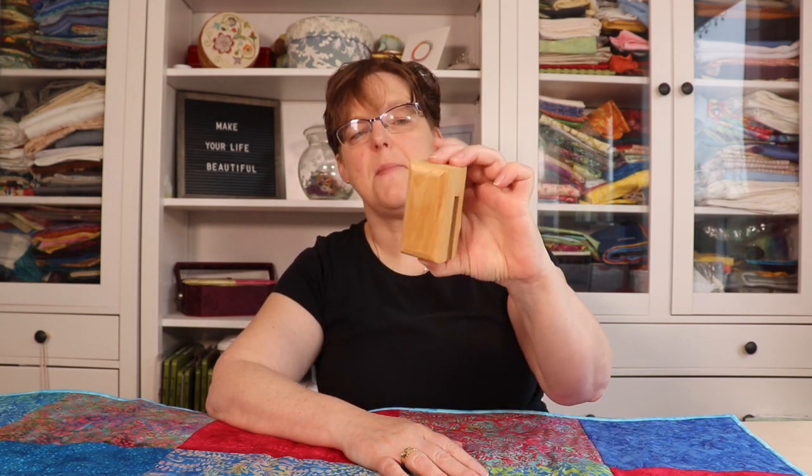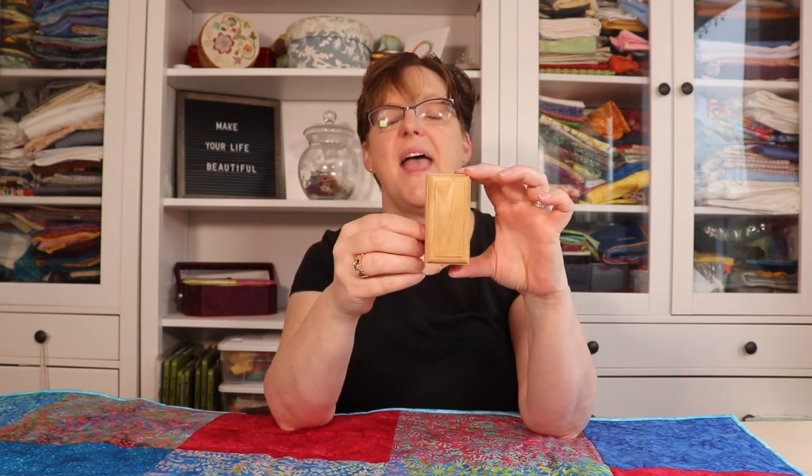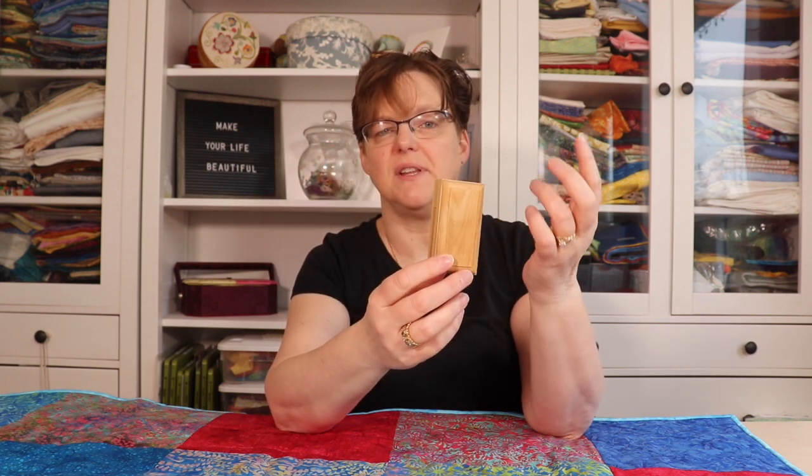My favorite way is to use this little product. It is a quilt hanger and I'll share the link below. It's not an affiliate link — I don't get any commission. I'm just sharing this product because I really like it.